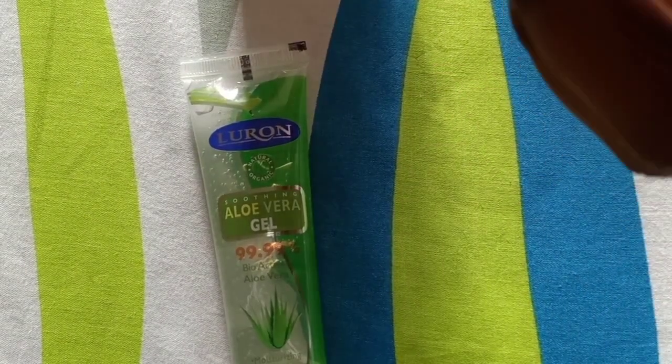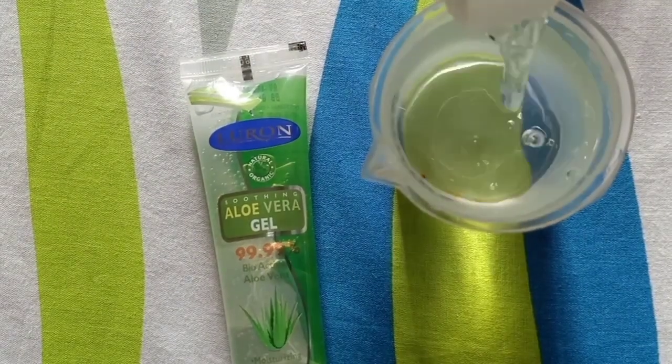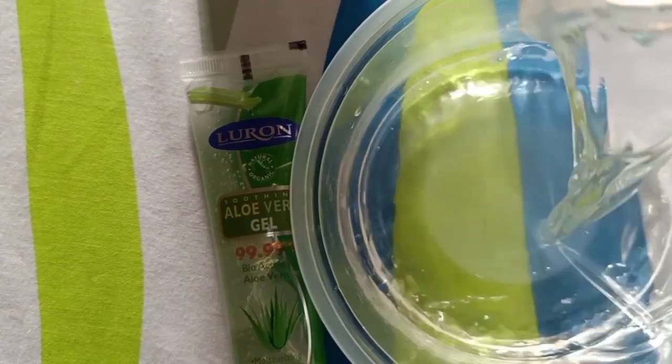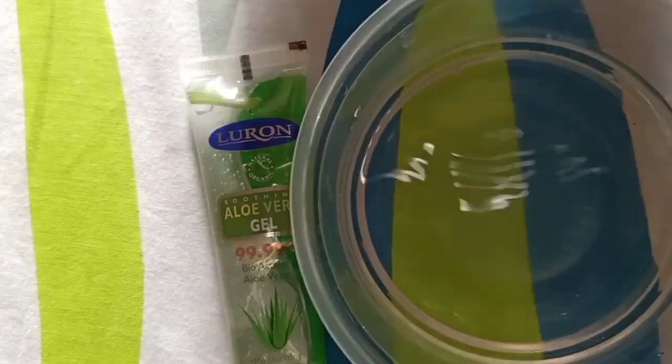So this is about 100 milliliters of the surgical spirit. And then another ingredient goes in after.